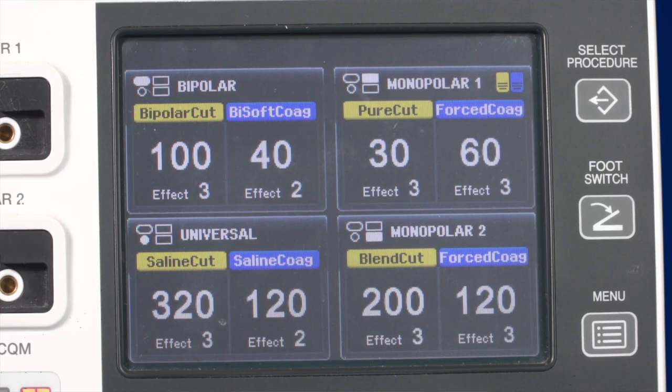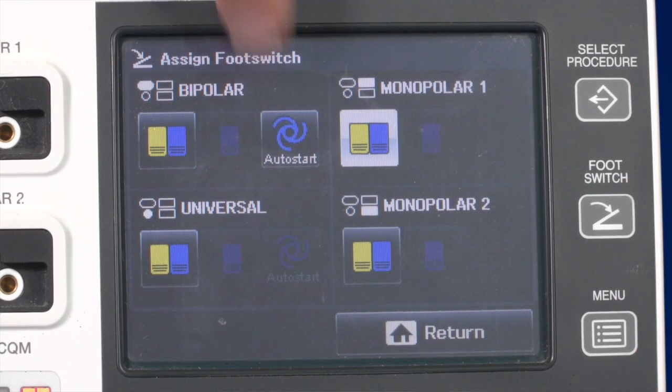Bipolar energy is mainly used for coagulation. The main bipolar coagulation modes used in standard surgery are Bisoft Coag, Autocoag, and Hard Coag. Bisoft Coag is the standard bipolar coagulation mode to be used with bipolar forceps and offers the option to assign an autostart function, which is assigned in the footswitch menu. Autocoag is the same as Bisoft Coag but with a built-in autostart function. Hard Coag is used in combination with larger instruments if vessel sealing is required.